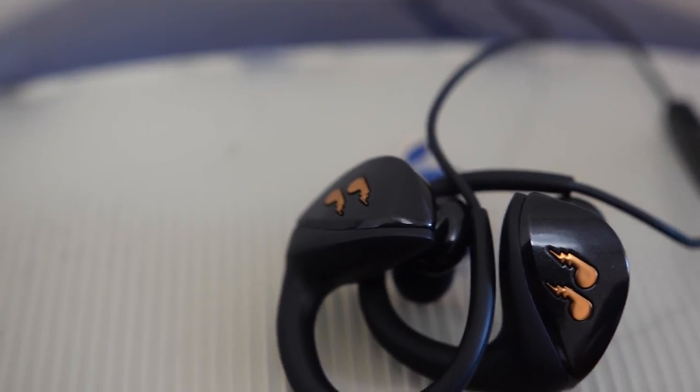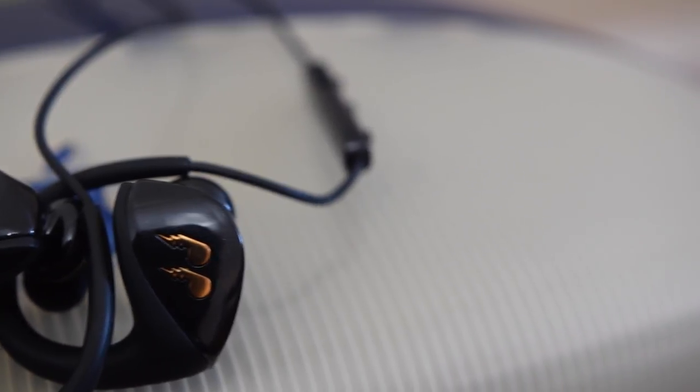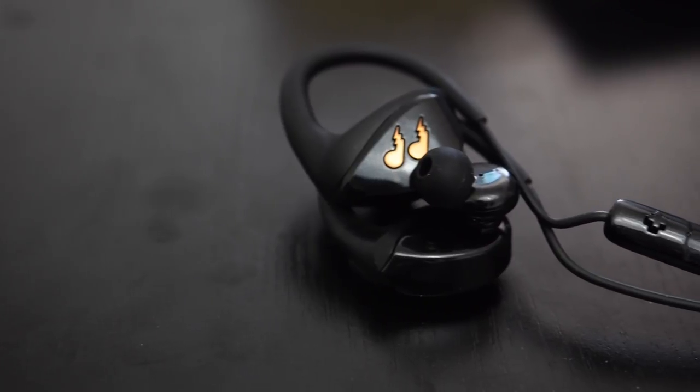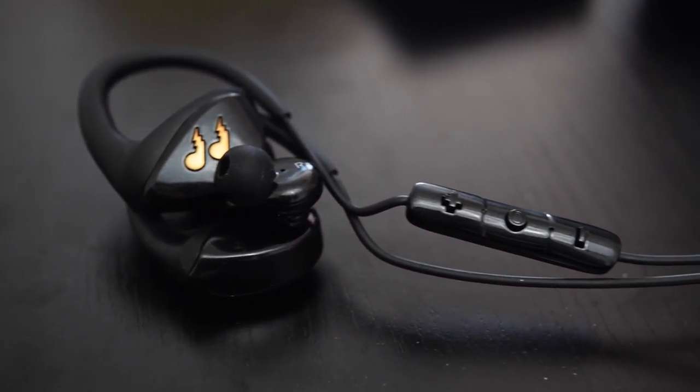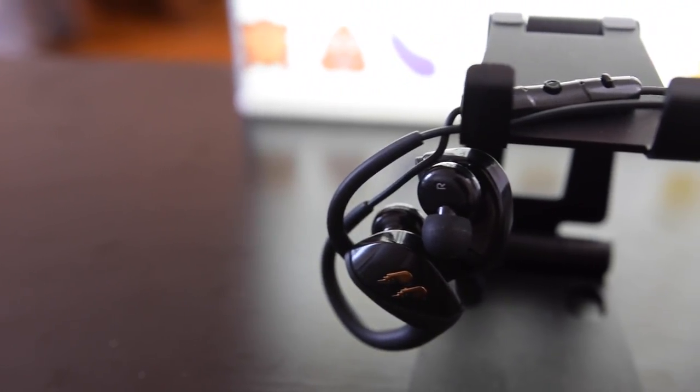That's all that comes in the box. Let me listen to these for a little bit myself and then I'll come back and tell you how they sound. Now that we have the Blick Hummingbird out of the box, we can talk about the design. They look nice, made of plastic of course, but not too flashy at all. They have an over-ear design with a slight indent so you can put them in your ear and not have to adjust as much. The wire looks nice, and overall the design is great.